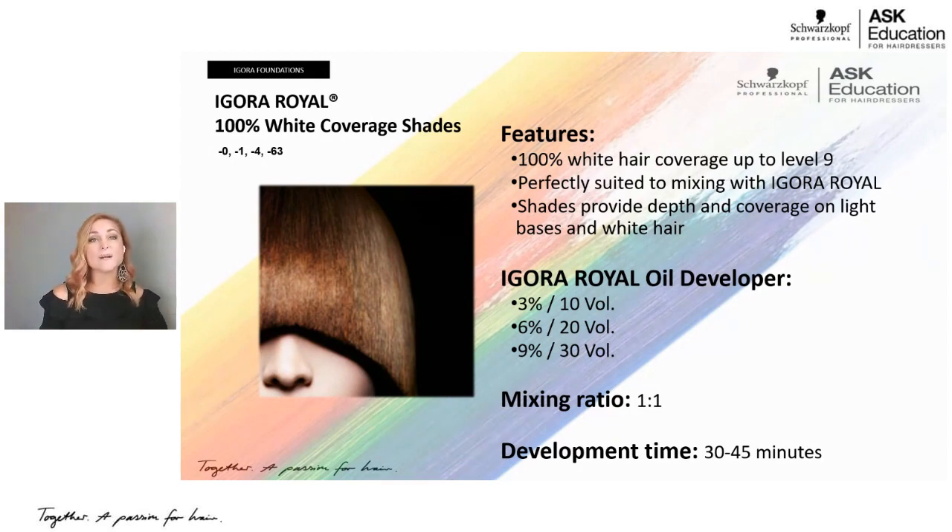For 100% white coverage, the ratio is two parts fashion shade to one part of any shade that covers white. For example, 30 grams of 7-57 plus 10 grams of 7-4 or 7-0, then 40 grams of Agora Real 20 volume developer — that gives you 100% coverage. Any of those four core shades can be mixed into your formulation to achieve white coverage while maintaining your desired tone direction.